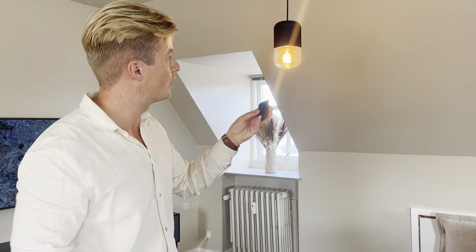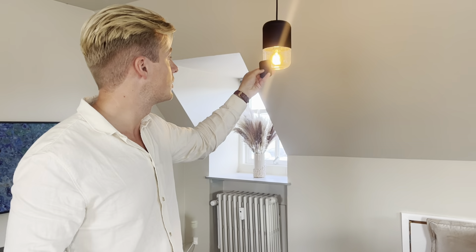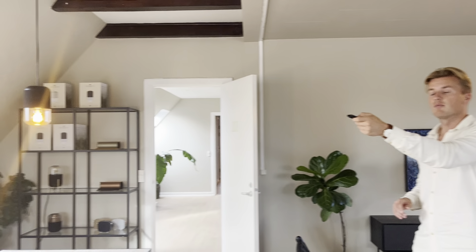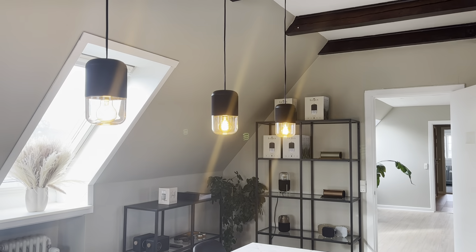I point on the speaker I want to be the master and press the master button. And afterwards I press the follower button and point to the last one to be the follower.